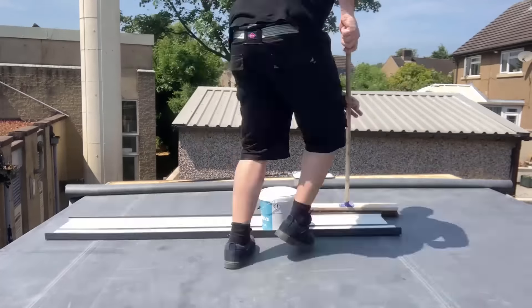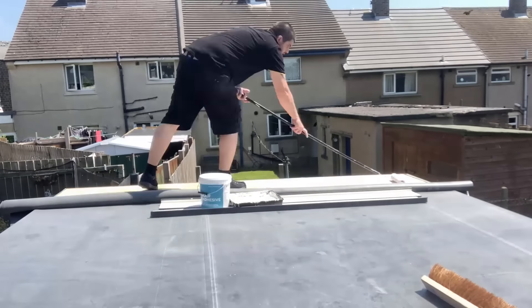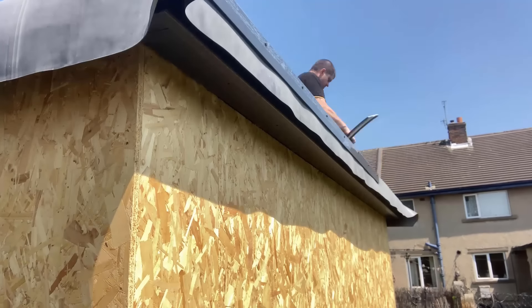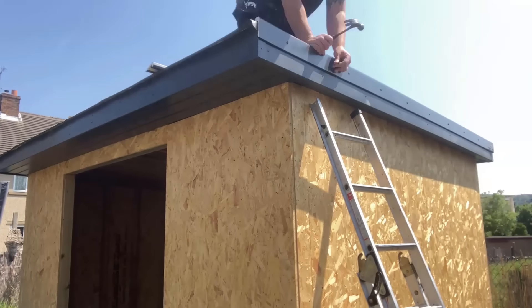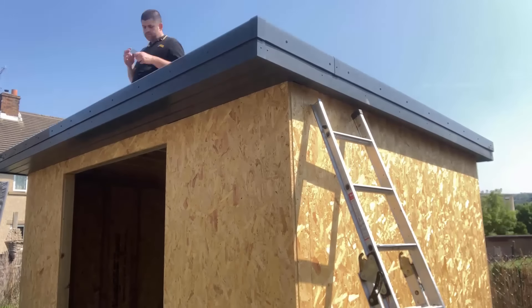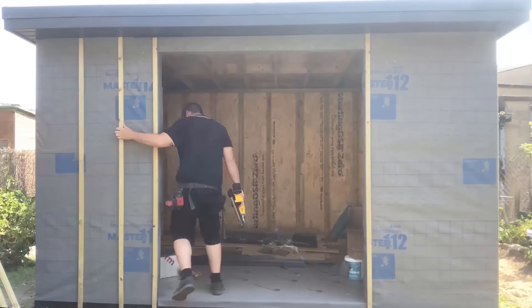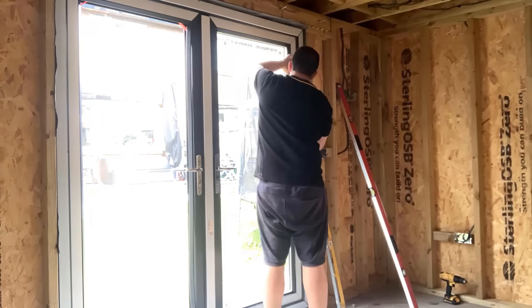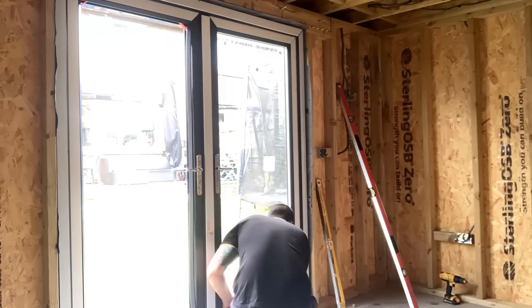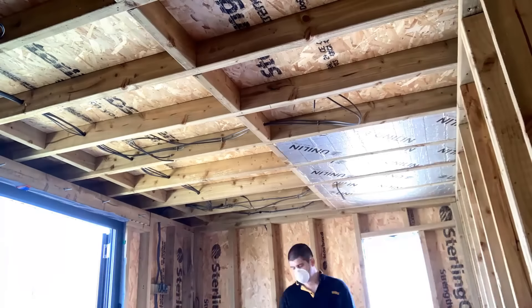Next we put the fascia and soffit on - again, this was just on my own - and then the EPDM rubber roof. These were both things I have very little experience with; I've never fitted this rubber roof before, but I found it rather easy. I basically just followed a tutorial on the website where I bought the roofing from. Every part of the process, adding the trims, was very simple. Once I was done I moved on, and as you can see we've also put the doors in. I got a little bit of footage of adding the glazing and putting the beads in on the glass units for the double doors.